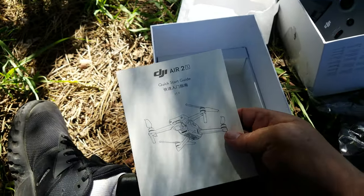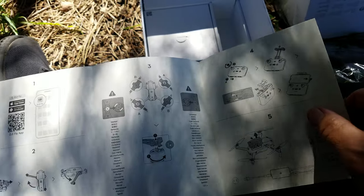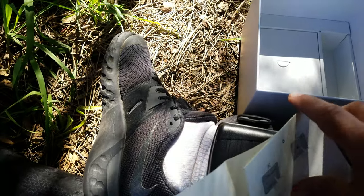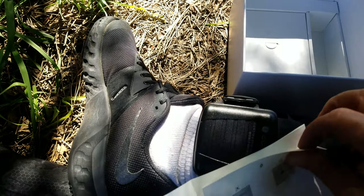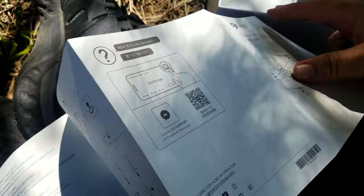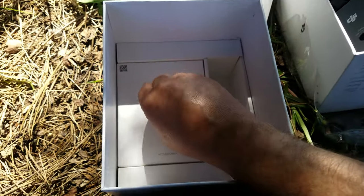Here's a quick start guide. And down here, some silica gel. Let's see what's in here.